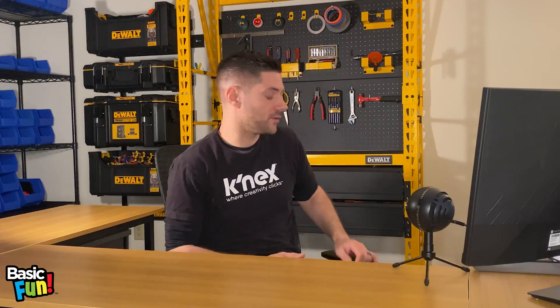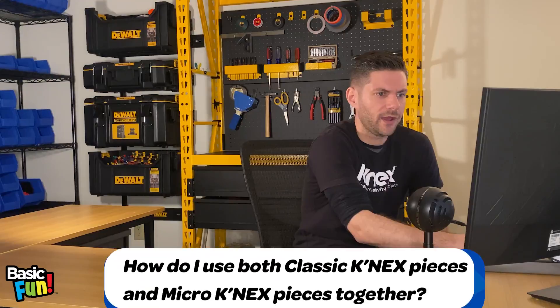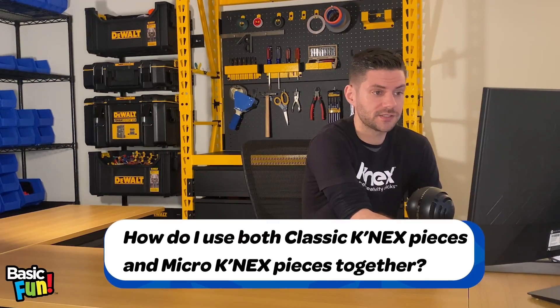All right, let's get right into it. Our first question is: how do I use both classic Connects and micro Connects together?